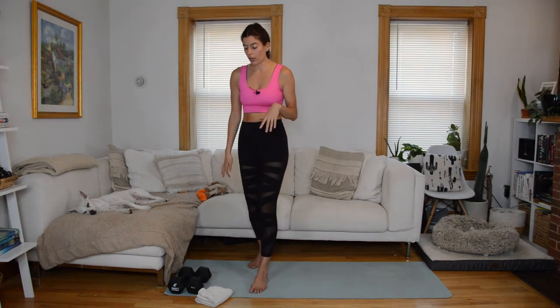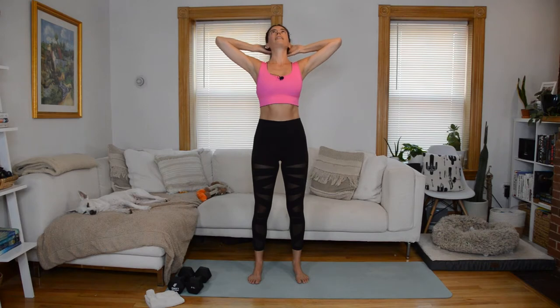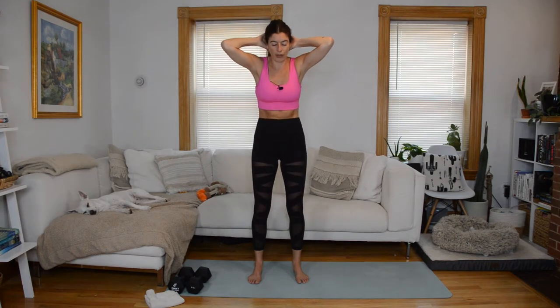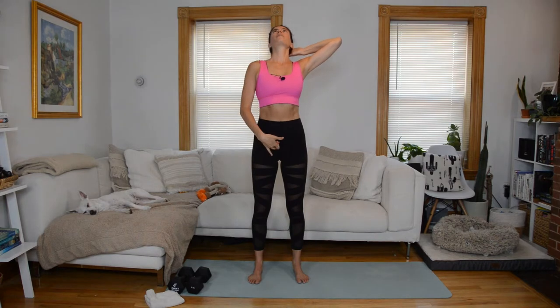Let's get right into the warm-up and start standing. We'll start with a standing cat-cow variation. Hands behind your head, elbows wide, neutral through the pelvis. On an inhale, find spinal extension — open up through the chest, elbows go wide, gaze shifts up, cradling your head in your hands. Then as you exhale, round forward. The flexing and extending is really coming from your mid and upper spine, staying pretty neutral through the lumbar spine and pelvis.